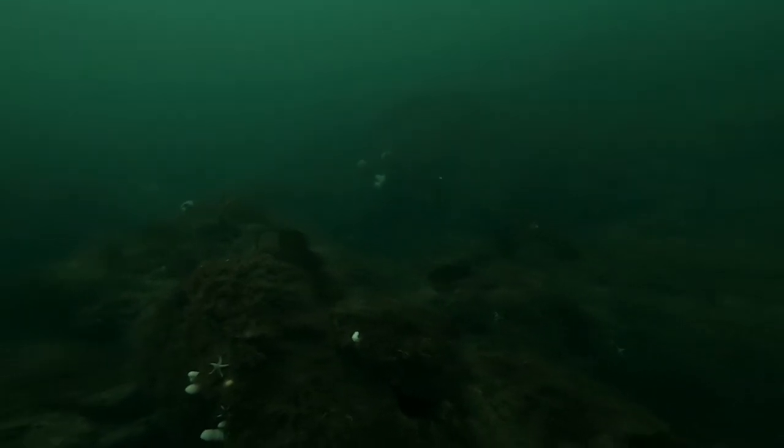Dropping down to the bottom, I do a few grunts and calls but no more pollock come in. I look to my left and there are a few wrasse scattered around. The structure here is perfect, so I make my approach sticking to the bottom, using the rocks to close the gap on the biggest wrasse of the shoal.